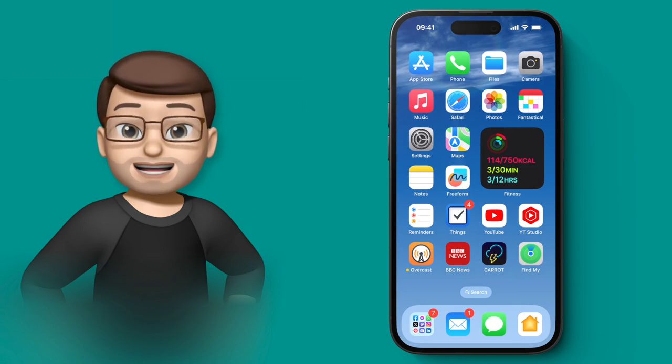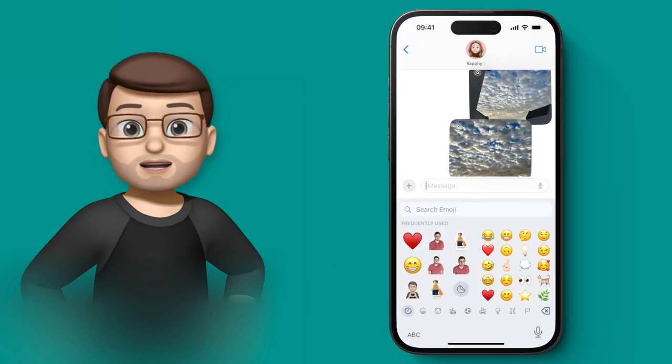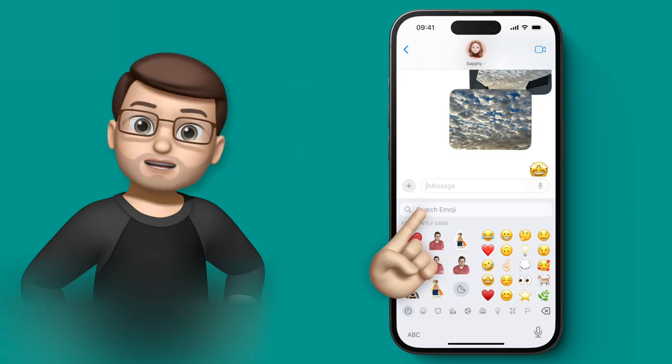Emojis have got a whole new set of talents in iOS 17. You can send an emoji as a text message just like normal, but now you can also tap and drag the emoji from the keyboard and place it anywhere in your message thread.